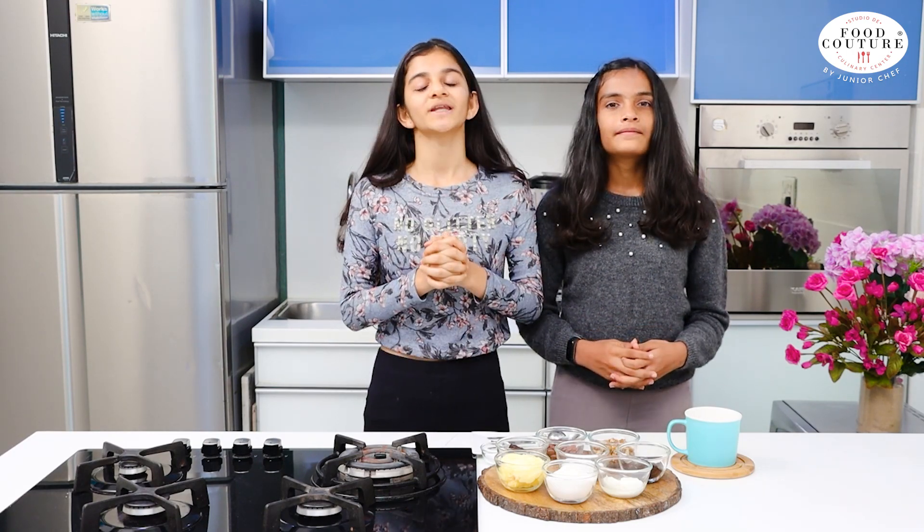Hello Friends! Welcome to Food Cooter by Junior Chef Vishruti and I am Aastha. Today we are going to make Eggless Mug Brownie in just 1 minute. It's very easy and quick to make, so let's get started!